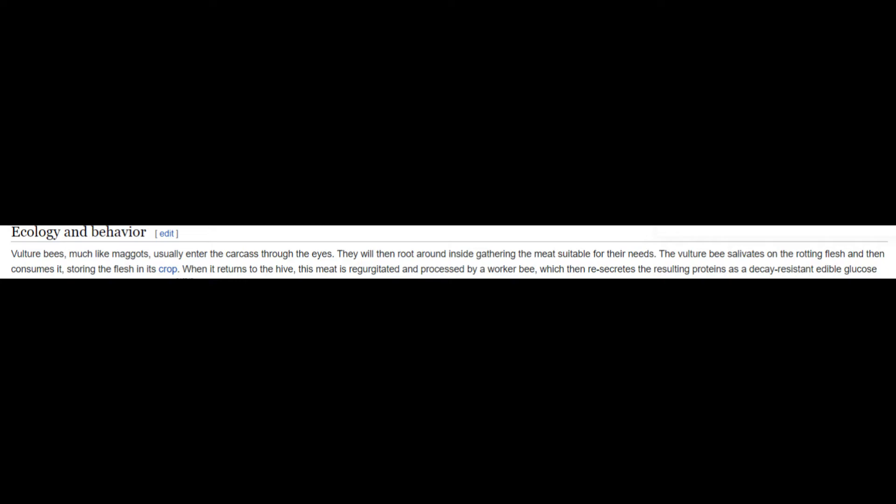Vulture bees, much like maggots, usually enter the carcass through the eyes. They will then root around inside, gathering meat suitable for their needs. The vulture bee salivates on the rotting flesh and then consumes it, storing the flesh in its crop. When it returns to the hive, this meat is regurgitated and processed by a worker bee, which then resecretes the resulting proteins as a decay-resistant edible glucose product resembling honey — meat honey.